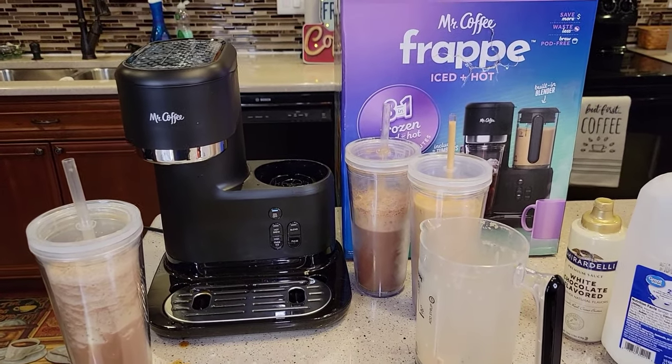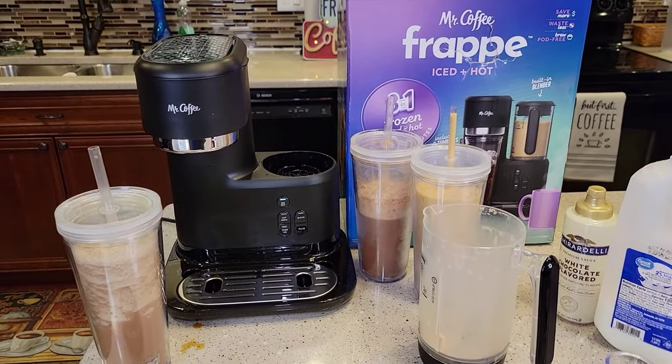I'm going to be doing a descale video on this. If this coffee starts not tasting very good or if it starts getting really loud or taking a long time, at least once every six months to a year you should descale it with vinegar. I'll do a separate video on that. Thanks everybody for watching — if you could please like and subscribe.